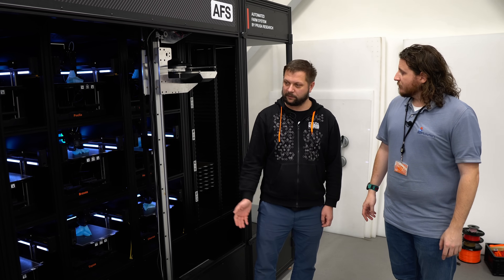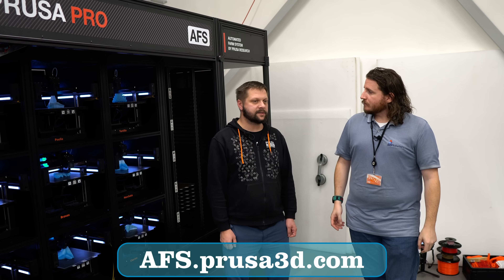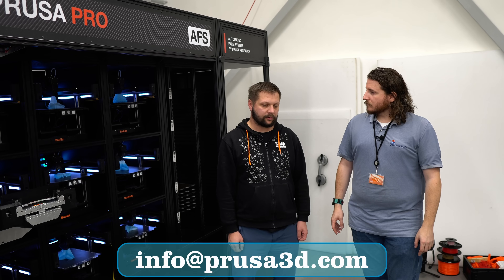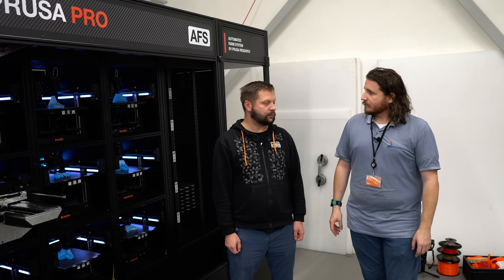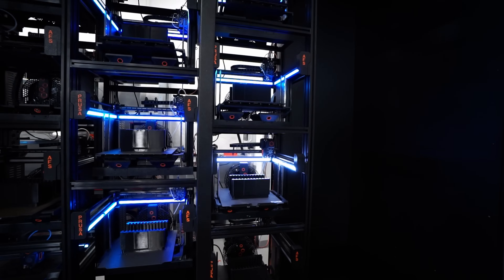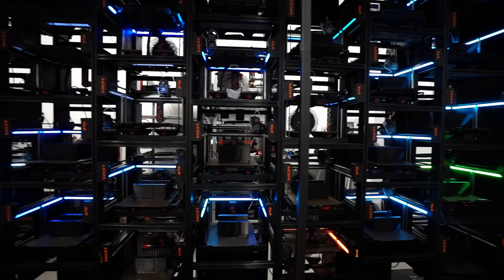Maybe next time when you come, there will already be three or four AFS units there. If people want to learn more about the AFS and get contact for pricing, the best way is to go to AFS.prusa3d.com, or contact us directly at info@prusa3d.com and ask for the AFS — our B2B partners will contact you soon. This is pretty much designed for B2B, although I'm sure there are a few makers out there who need it and might actually have the budget.